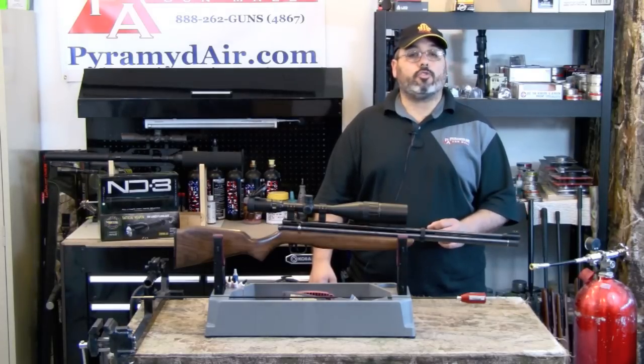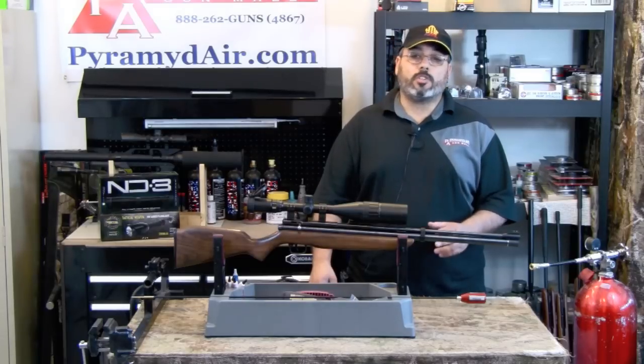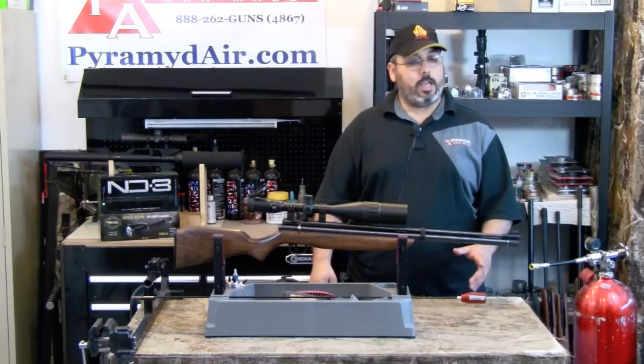It's a humble little rifle that truly performs and it does so on a tight budget. I'd like to take a moment and thank Pyramid Air for providing all the supplies for this review and for sponsoring our channel. Now let's take a good close-up look at the Benjamin Discovery.